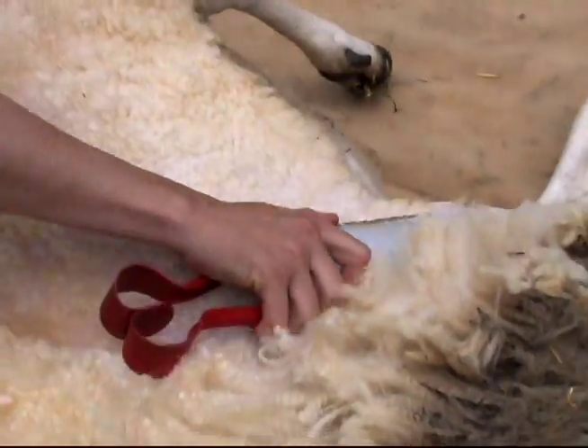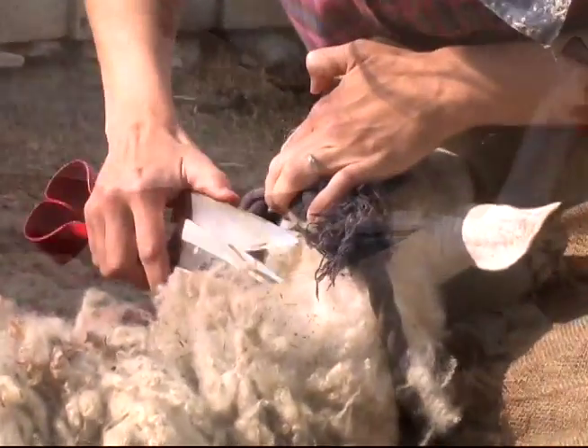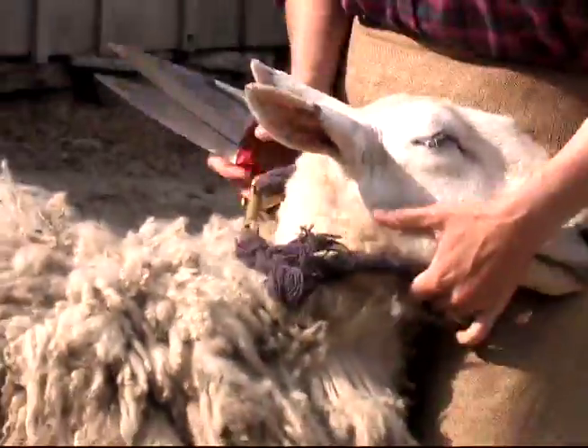These are the shears. Sheep have a very loose skin with a thick layer of fat underneath it, especially on these older ewes, so we don't want to cut into that.